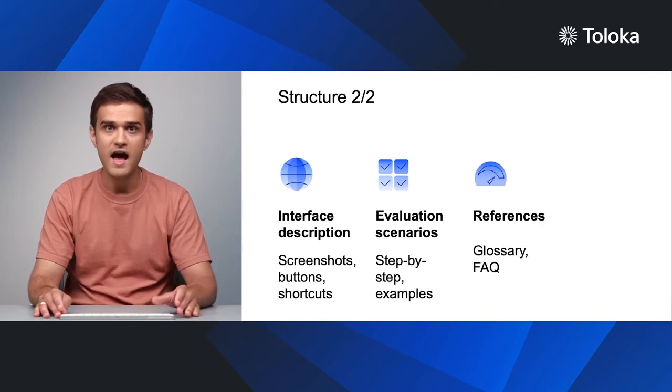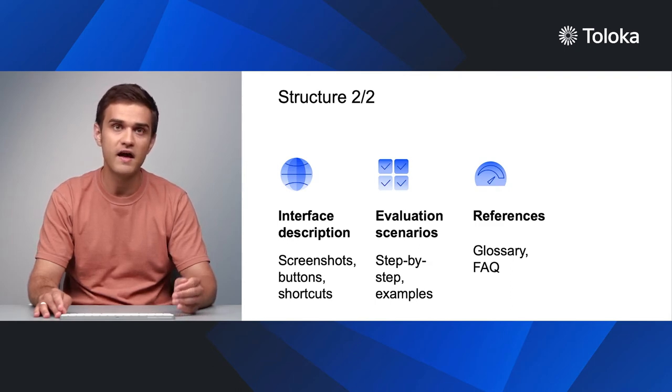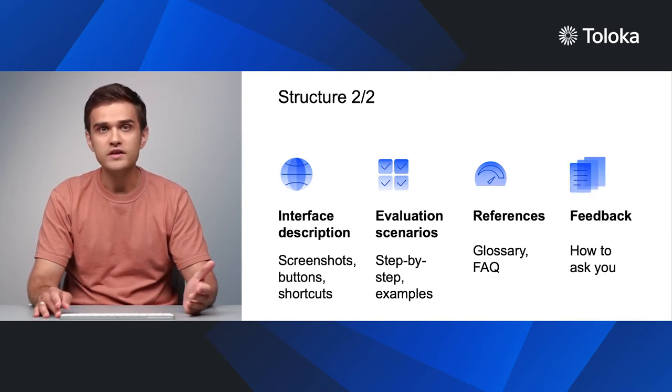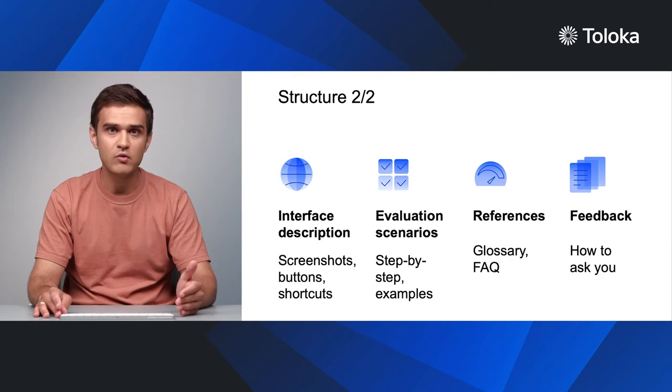Next, add all the necessary reference materials such as glossaries and FAQs. In the end, describe what to do if the performer has any questions about the task or project in general.